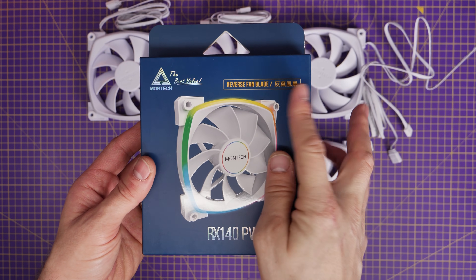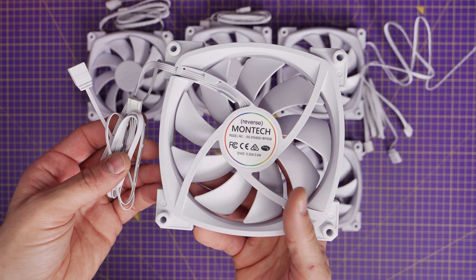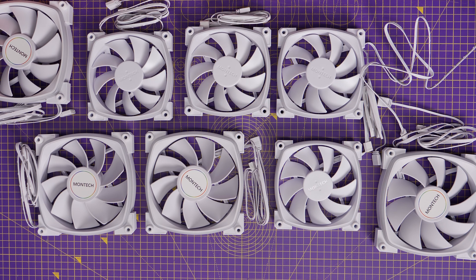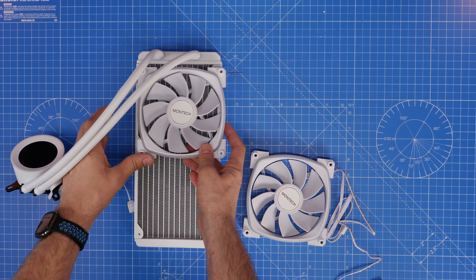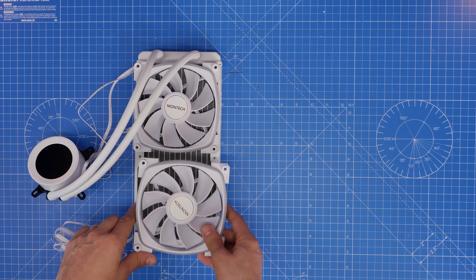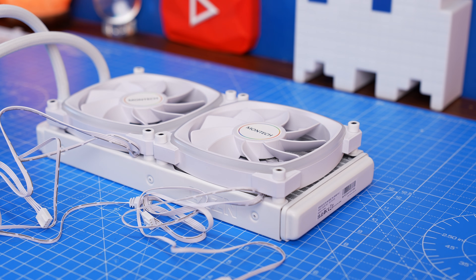Montek was kind enough to send over a bunch of fans to work in there, including some 140mm reverse blade fans, which allow you to have inverted airflow so that you can put these on the bottom of the case for intake, and a mix of 140mm and 120mm fans. But I wanted to use the reverse blade fans on a 280mm all-in-one cooler — this is an NZXT cooler — so that I could get the fans to match throughout the case and make the RGB shine and look nice from multiple angles.